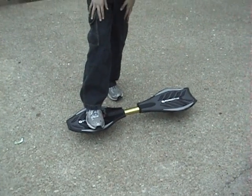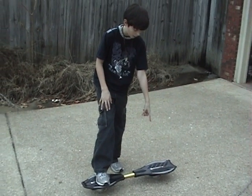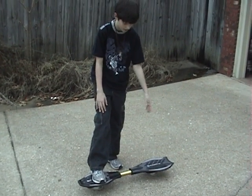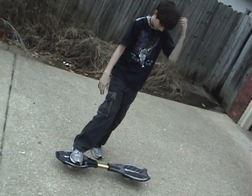Then with your back foot, you push off of the ground and put your back foot on the back of the board. Then you move your feet where they're both in the middle of each part, and then you weave the board from side to side to keep it going.